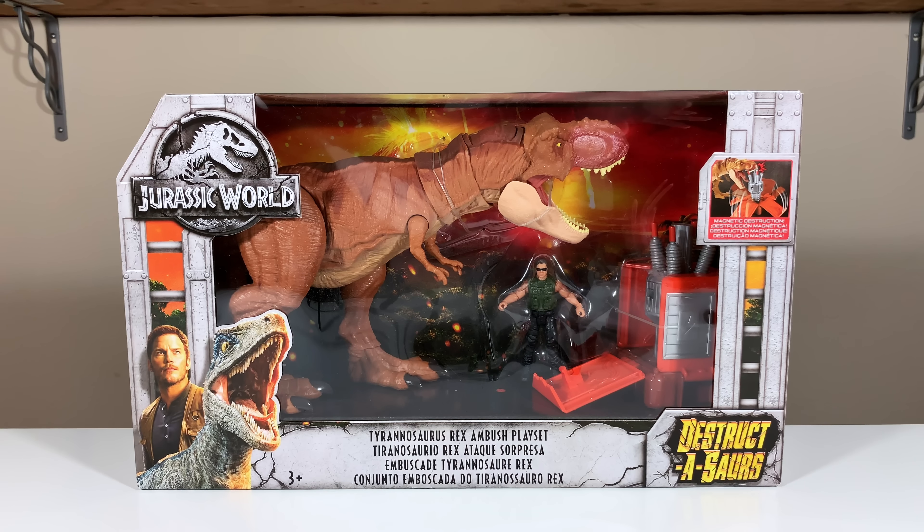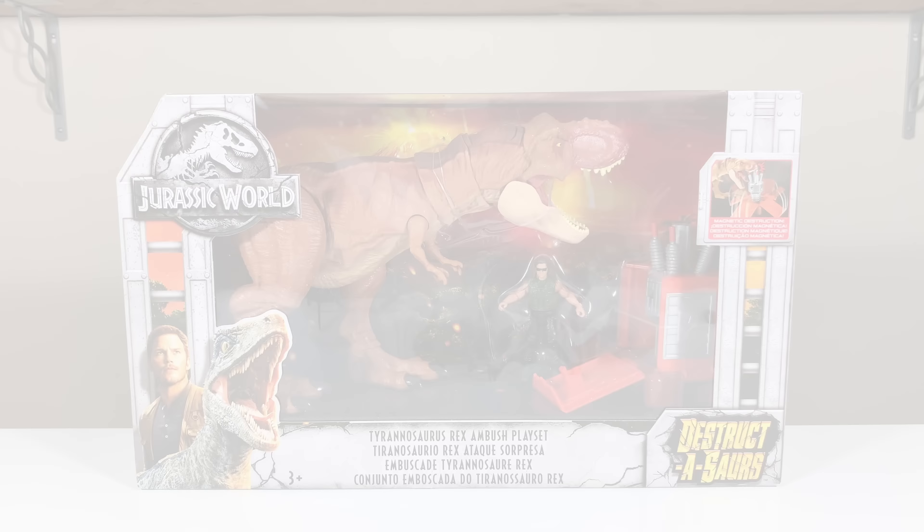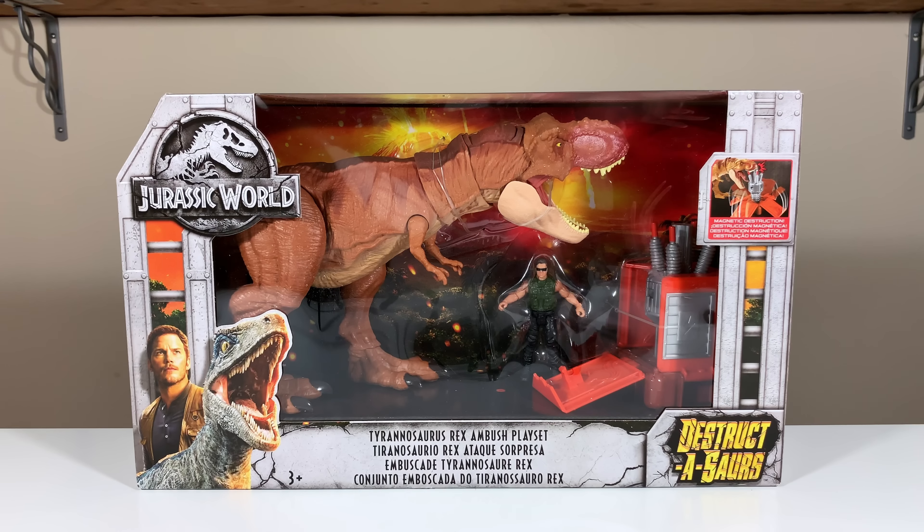I'm really happy to have one to review because there's been a lot of hype about this particular set. And I know that at San Diego Comic-Con, Mattel gave one or two of these out to very lucky people. And we're going to review it.